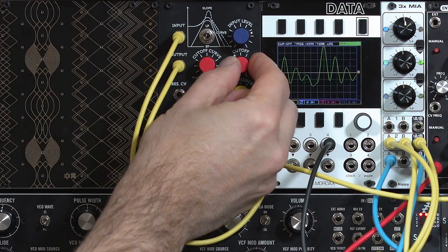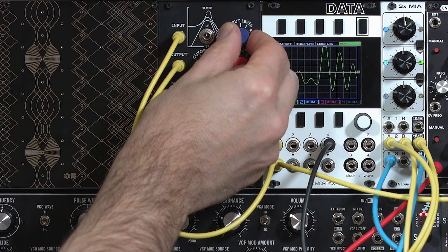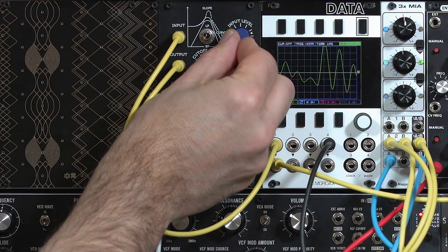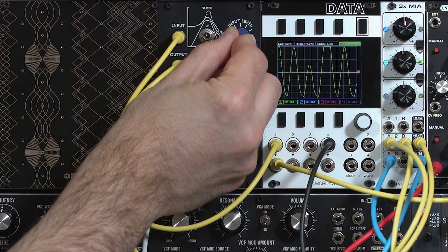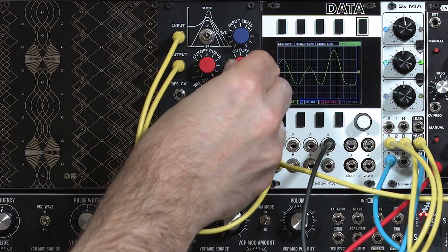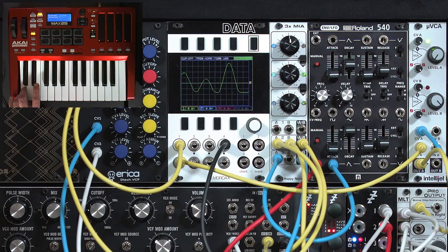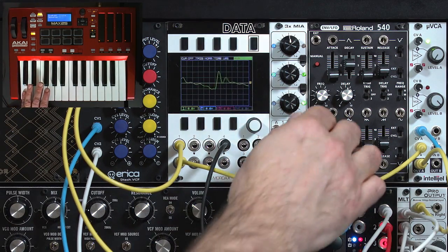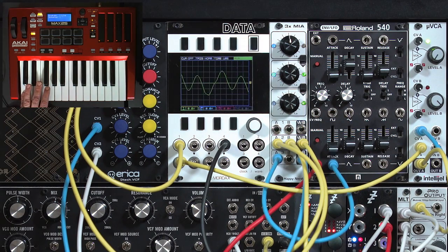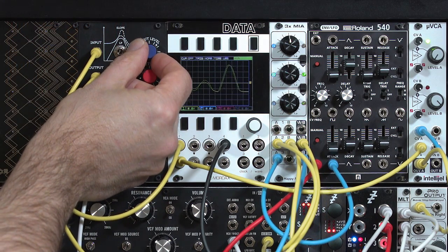Up to full Polavox mode — very sensitive to that input level. Let's do a slow filter sweep. Very pronounced as we come across those harmonics. If you like the instability, that's a lot of fun. If you don't like it, dial back the input level.